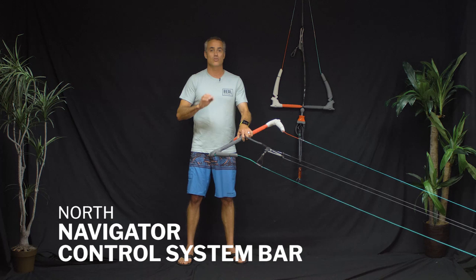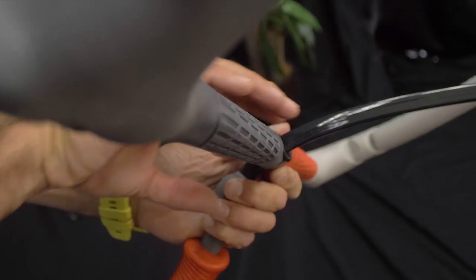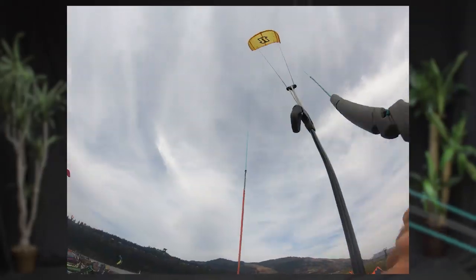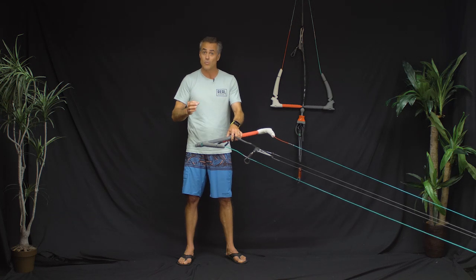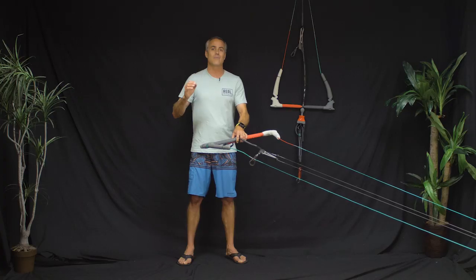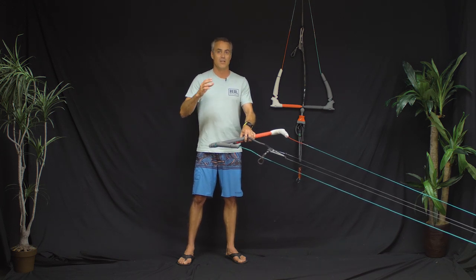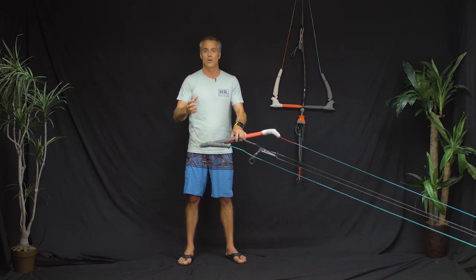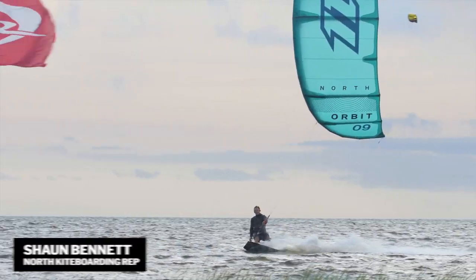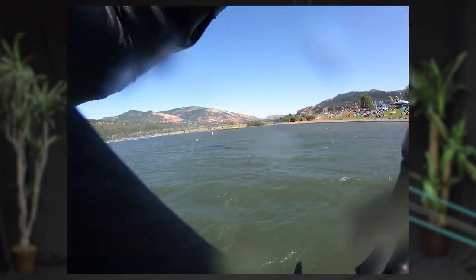First off we've got the North Navigator control system — the new North bar. Having kiteboarded for 20-plus years, I'll tell you that control bars are the hardest thing to get right. It's really hard to make the safety system work, it's a really challenging and critical piece because safety is the most important thing — having your safety release work and fly lines be strong enough. North absolutely nailed it. They tapped into the North Sailing vault for materials and found a treasure trove of awesome new products and features that are totally unique to the industry. Starting from a completely clean slate, you can make awesome stuff without any legacy leftover baggage.